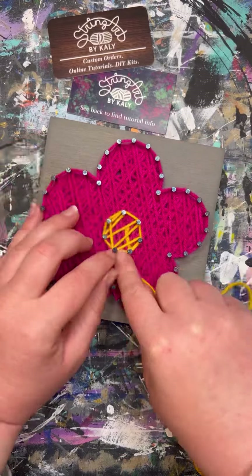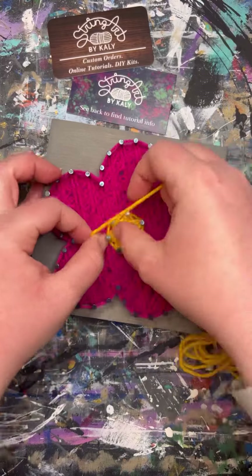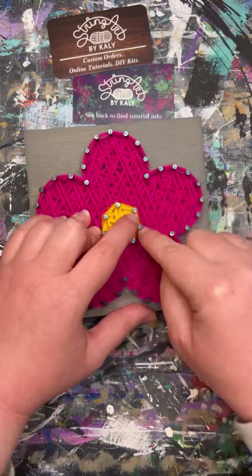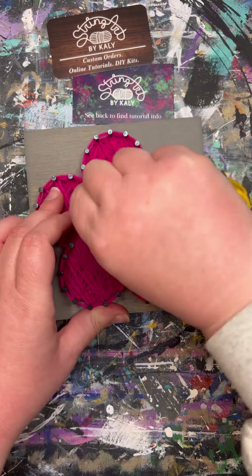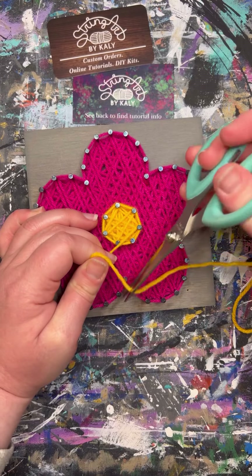To tie off our yarn, I like to cut it nice and long to give us plenty of room to tie. We'll make that same loop that we did in the beginning, tuck it onto one of the nails, and pull tight — just make sure it goes on one nail. Then with this strand I will just trim it to about a half an inch and tuck it in between the layers to help hold that knot.